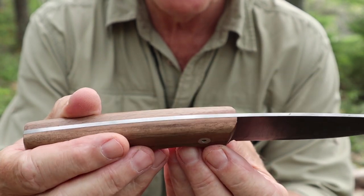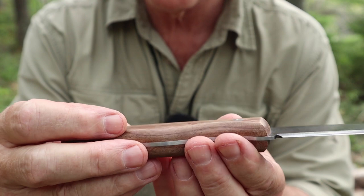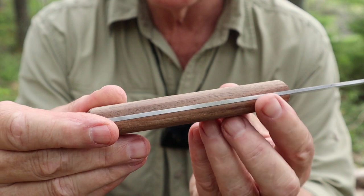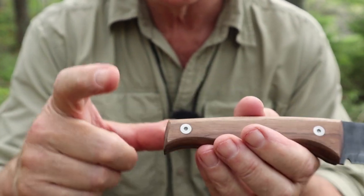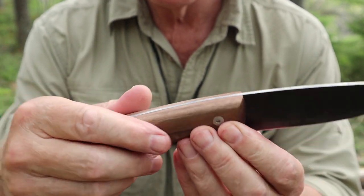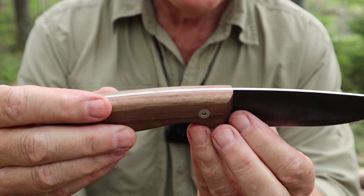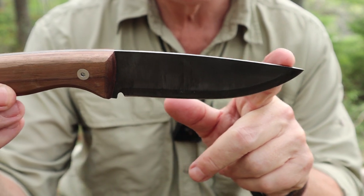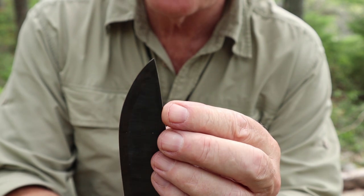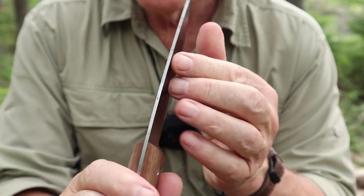It does have a sharpening choil right here. The walnut scales are held on by Allen nuts on both sides — not Torx, but Allen. It's a full tang knife, with a full broad tang. There's no lanyard hole on the end. The walnut is just flat finish — no special stain, no sealant on the outside.